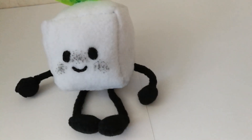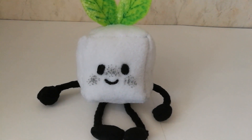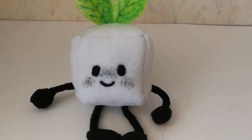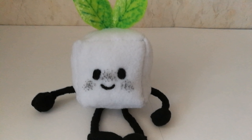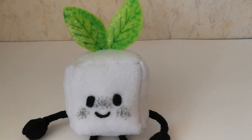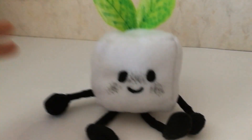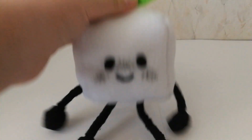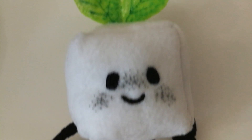I probably didn't stuff her enough, but if I fill her with stuffing way too much she's going to be the shape of a ball. I want her to be a cube. She's supposed to sit, and she looks pretty fine when she sits.